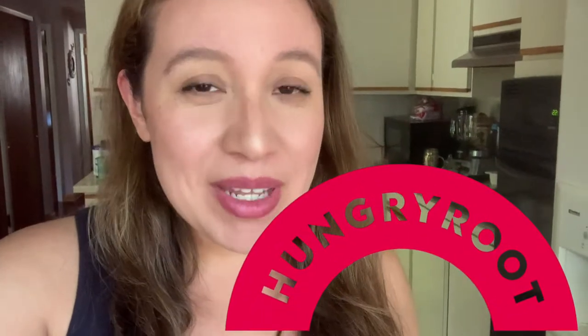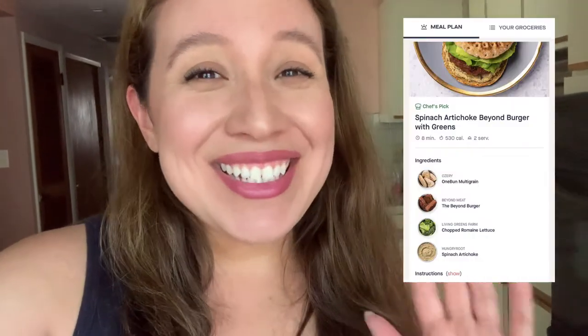Hey guys, welcome back to my channel. So today I wanted to do an unboxing and review on Hungry Root — first time that I've tried them. I just got their shipment in. I had to put everything in the fridge because it looked like it was getting a little melty. So I'm going to take everything out, show you guys everything that was inside of the box, and show you the meal plans that they gave me, in case you guys were interested in trying them.